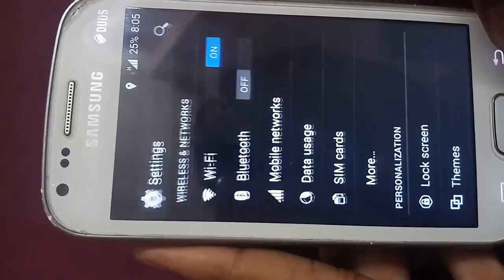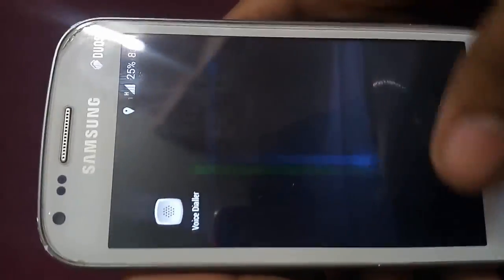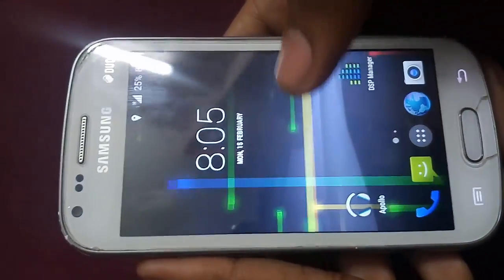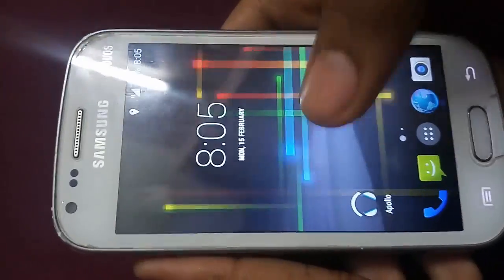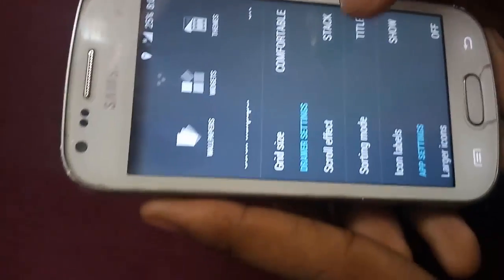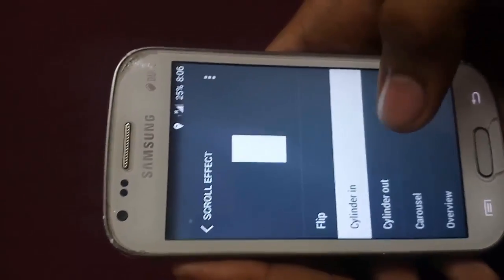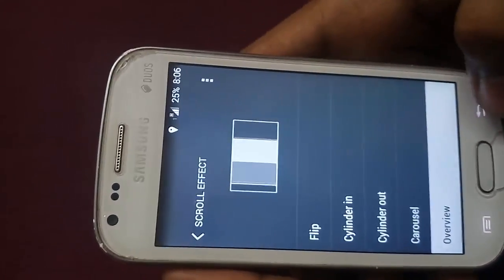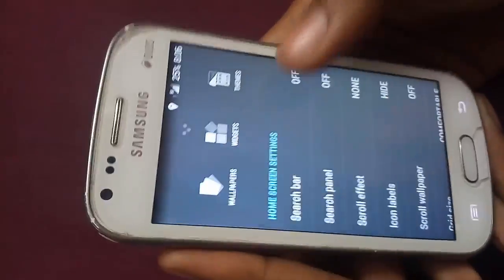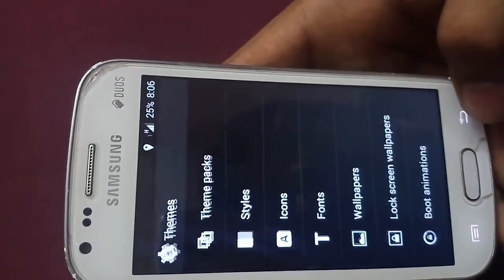You can see the new live wallpaper — wherever you touch on screen it will emit some light. From here you can customize your app drawer settings: the scroll effect, render, render out, visuals, overview, wallpaper, and search bar. If you want to install a theme, you can install it from the Play Store.